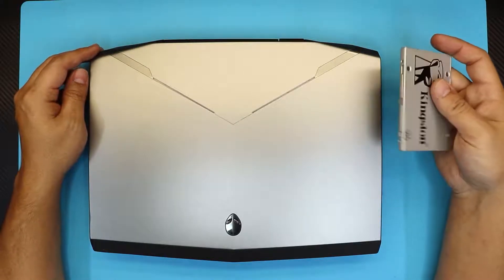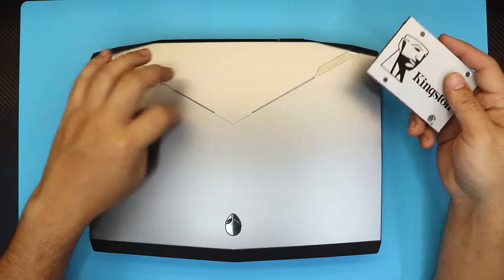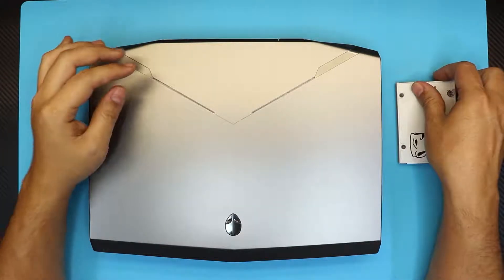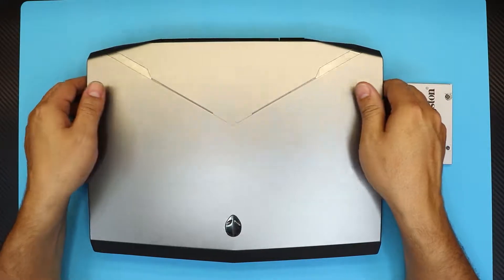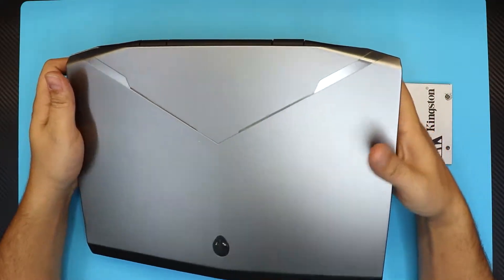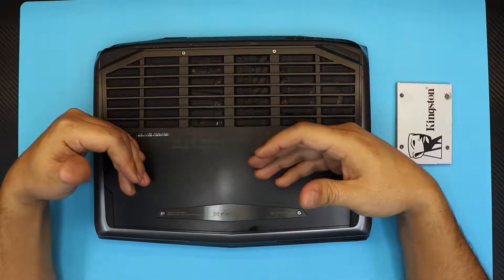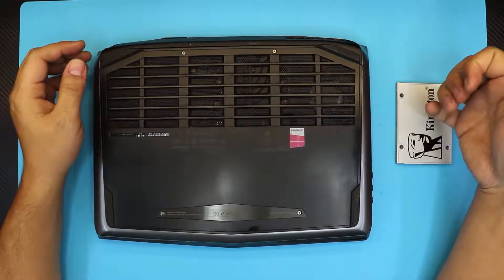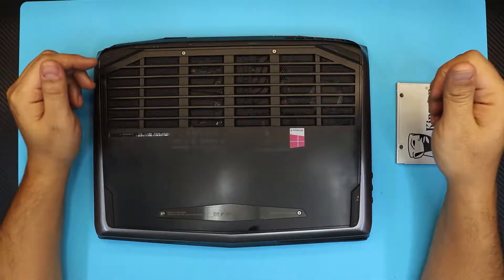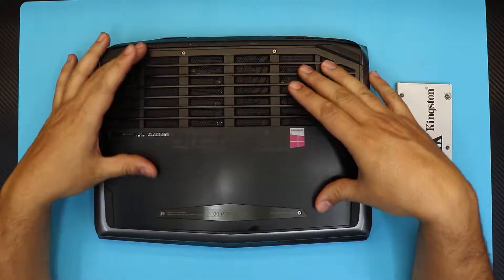You can install your own operating system and it will be much faster than the mechanical hard drive inside this Alienware 14 R1. It does have an M.2 SSD which speeds things up a little bit, but it's still reading from the mechanical hard drive and passing it back to you. If you upgrade to an SSD it will be much, much faster. So let's get started.